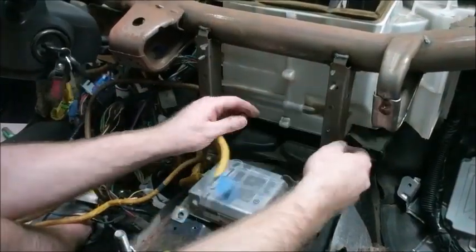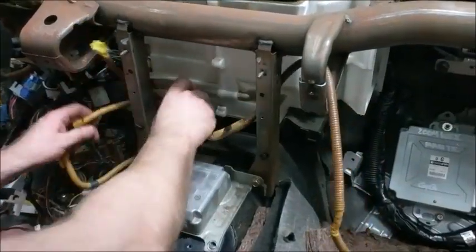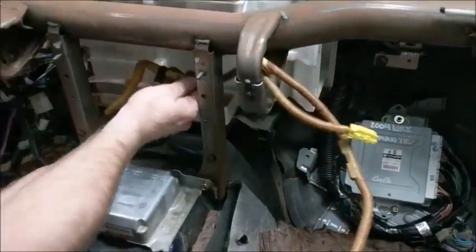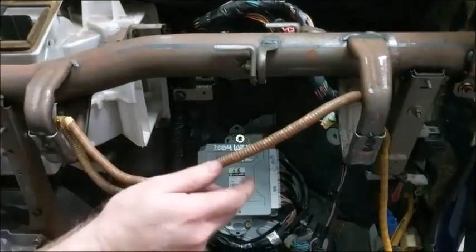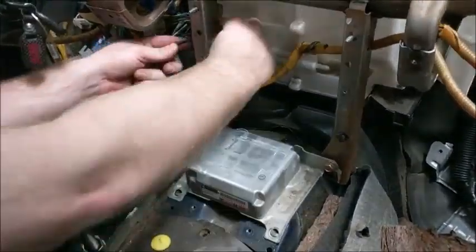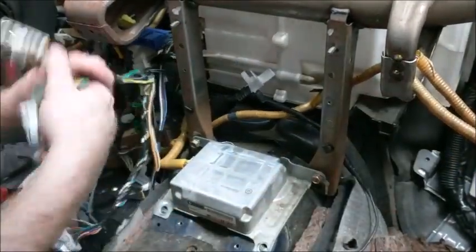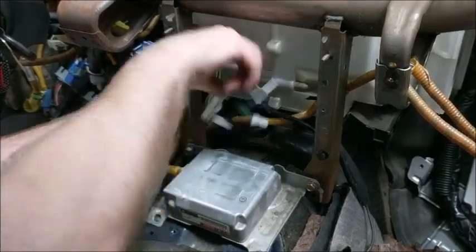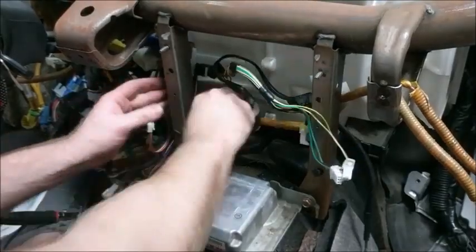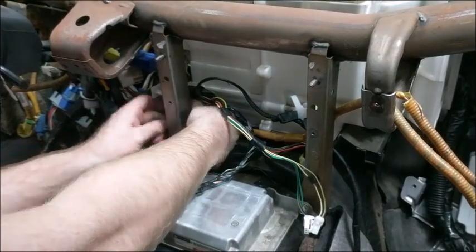Run the front passenger impact sensor airbag plug, as well as the passenger glove box airbag plug, over to the correct side. Now pull all of the center console plugs, including the plugs for the heater and AC controls, the stereo plugs, and the cigarette lighter and ashtray plugs.